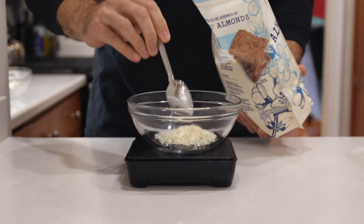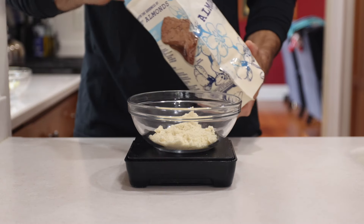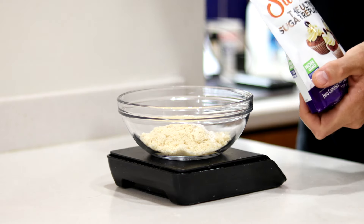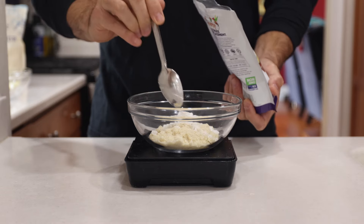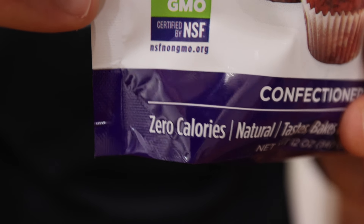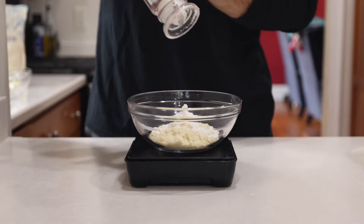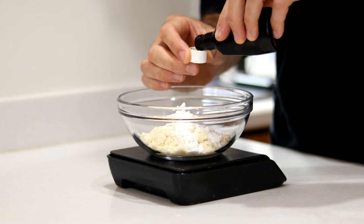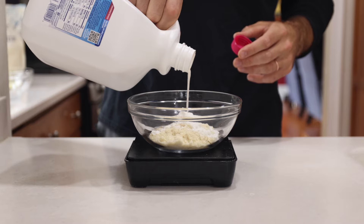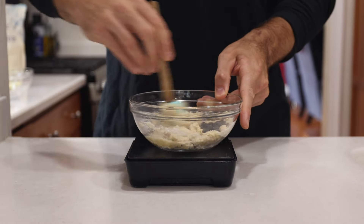The first thing we're going to do is make the crust for our cheesecake. In a small bowl, I'm going to add a heaping third of a cup or 45 grams of blanched almond flour. Then I'm going to sweeten things up by adding one and a half tablespoons or 14 grams of confectioner's Swerve — great for sweetening anything without sugar, since it has zero calories and zero net carbs. Next, I'll add a little salt to enhance the flavors, about a half teaspoon or 3 grams of vanilla extract, and about a tablespoon or 15 grams of unsweetened almond milk. Then I'll mix everything together with a spatula until a ball of dough forms.